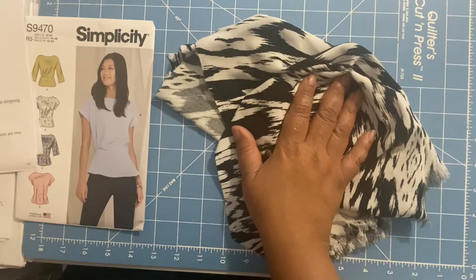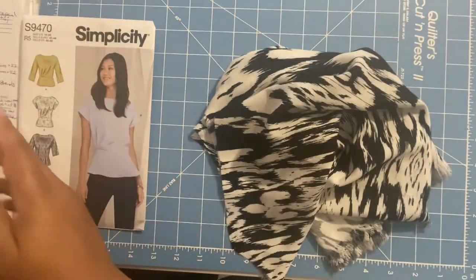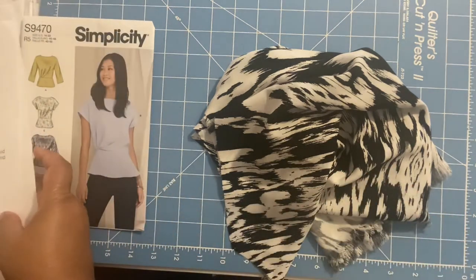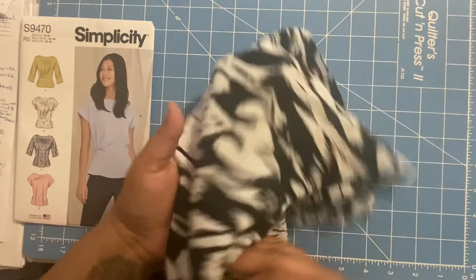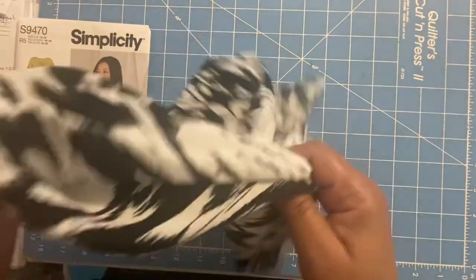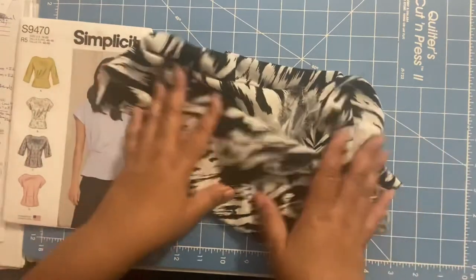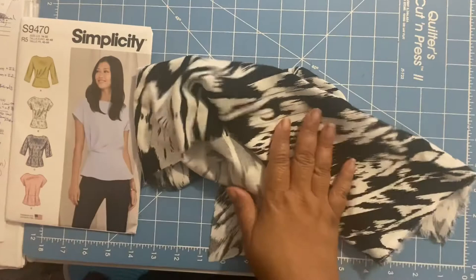The price I got it at was $5.88. The care is washing in cold and tumble drying. The width is 56 inches. If you want to know more about this fabric, I've done a fabric spotlight on it and I'll put up the link so you can click on it for a more in-depth review of this particular fabric.